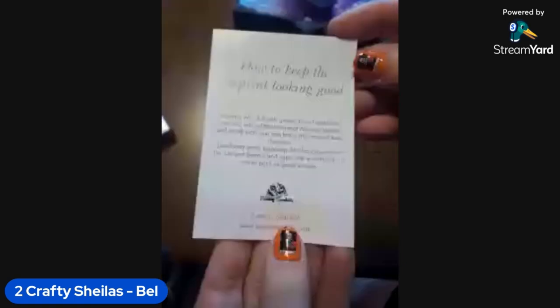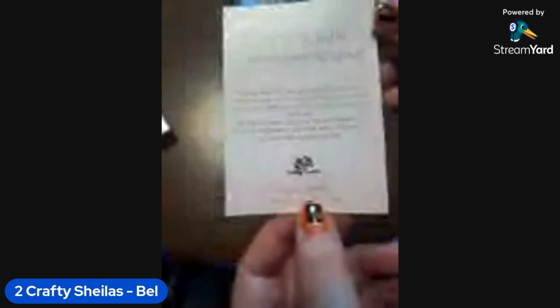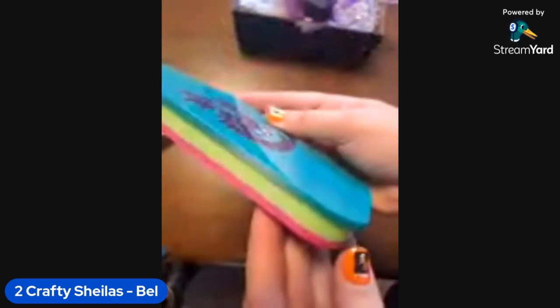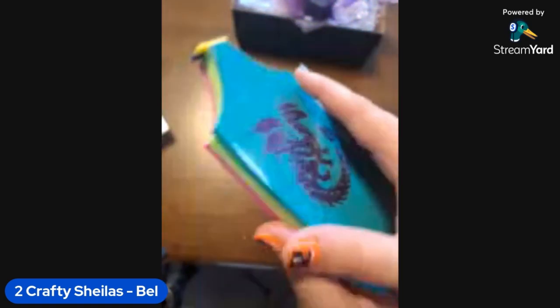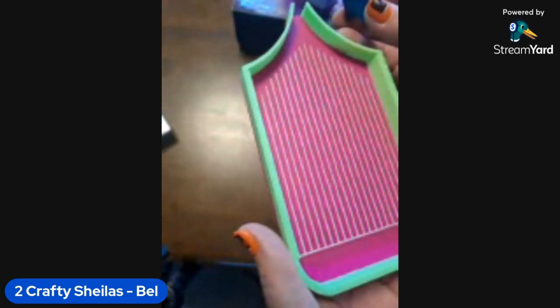Apologies everyone, apparently my network decided to drop out so my camera disappeared and poor Loz was like, where'd she go? I'm back. I figured I may as well take the time and put those trash bins away. Let's have a look at this beautiful tray! Inside the bag they've got information about how to keep it looking really good — they're suggesting to use isopropyl alcohol. Look at this — oh my gosh, isn't that beautiful! And then the side colors — oh I love it, those colors are spectacular, that is incredible!